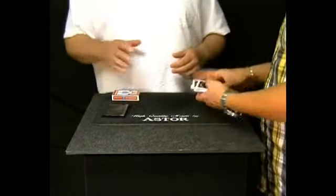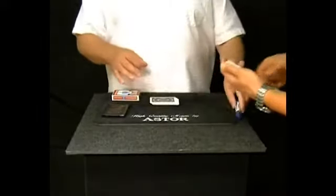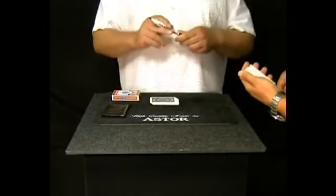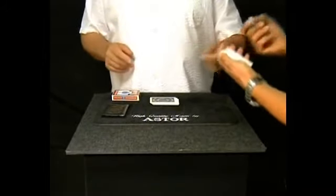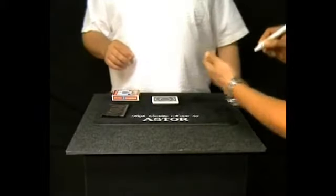Please check these cards and I also ask you to think of any card. Please write your card on the face of one of these cards with this white ball marker.